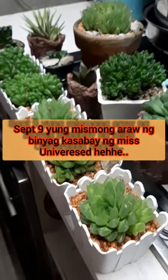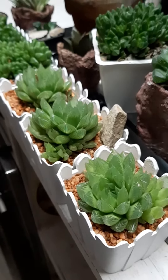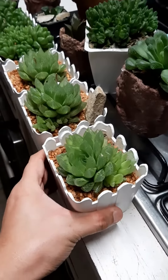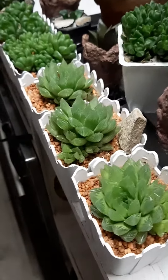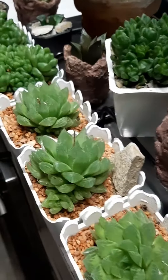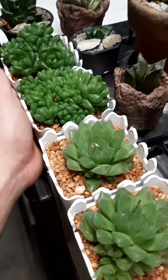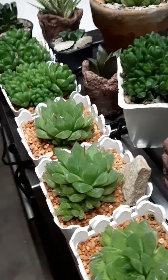So ito po yung mga ipinigay naming souvenir. Mga worthier po siya. Nilagyan po namin siya sa white pot na may design para po ito sa mga ninong. Tinaan po namin siya according to the plant species. Meron pa pong ibang mga batch doon — ito po yung batch na ito, yung mga worthier.